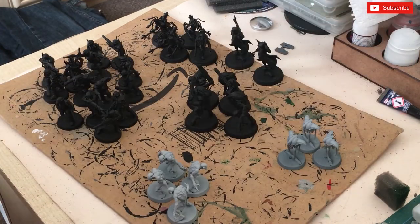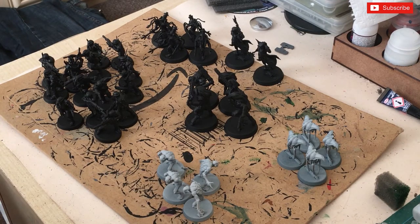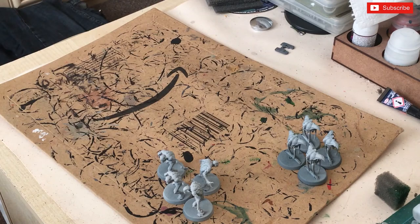In today's video I'm basically going to be showing you how to do the Spindle Drones and the Ur-ghuls, because they're going to be done with a lot of washes, shades, and some contrast paint. It's going to be a hell of a lot quicker than what I'll do with the other guys.